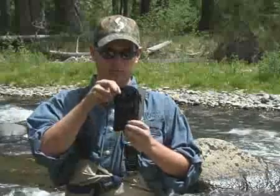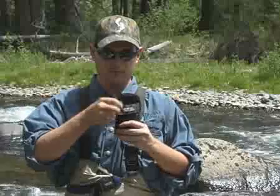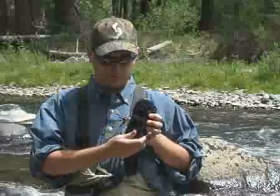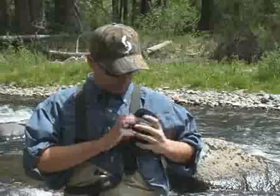The Streamworks utility pocket provides safe keeping of valuable items high and dry on your chest. The two zipper system opens the pocket wide for easy access, and there is a front Velcro pocket for additional storage of smaller items.